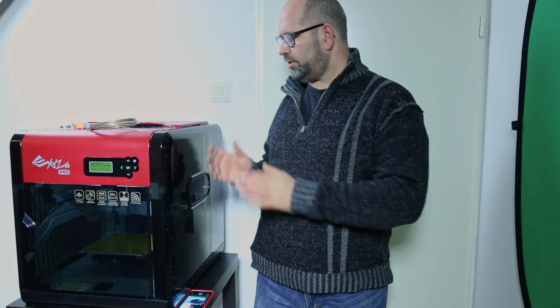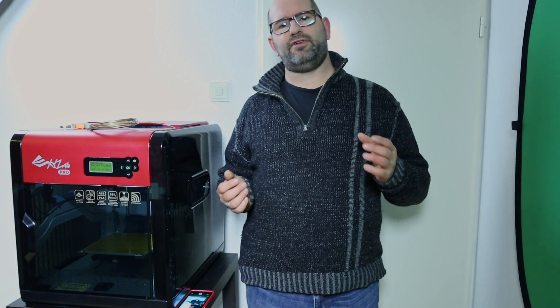Hi everyone, my name is Brian and I'm the 3D Print Creator. In this episode I'm going to show you how you can define the settings of your filament if you don't know what kind of filament you have.